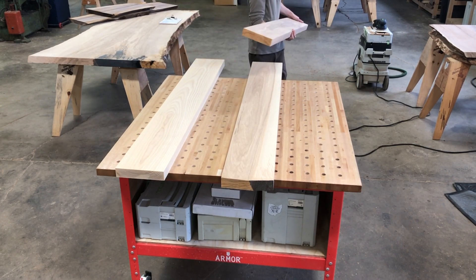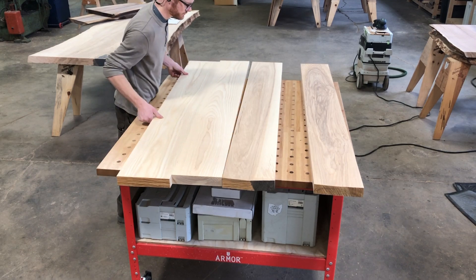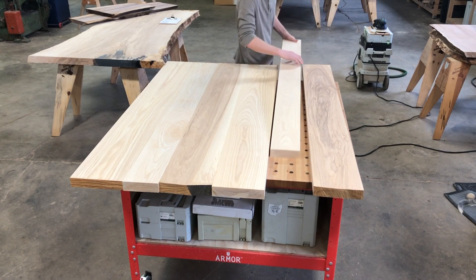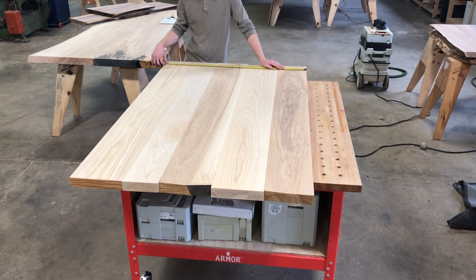Once you've run all your parts through, it's time to lay them out how you want to see your top. There's no right or wrong here. Sometimes it takes a few adjustments before you're finally happy with it. This is where it really is a handicap if you're indecisive.